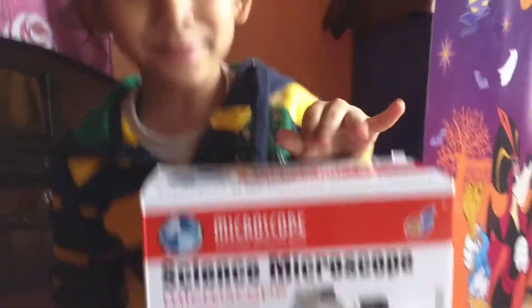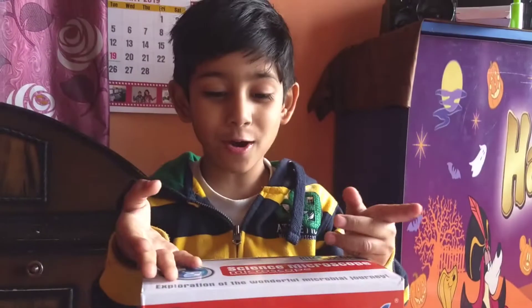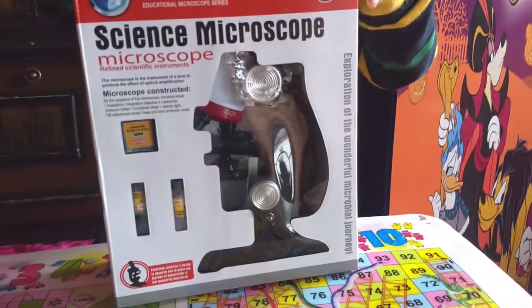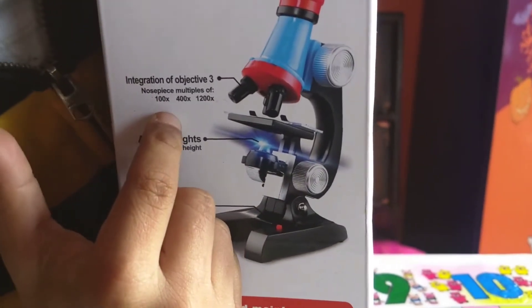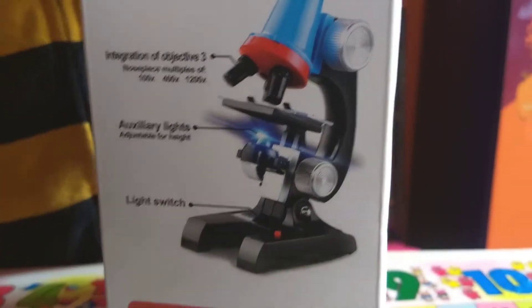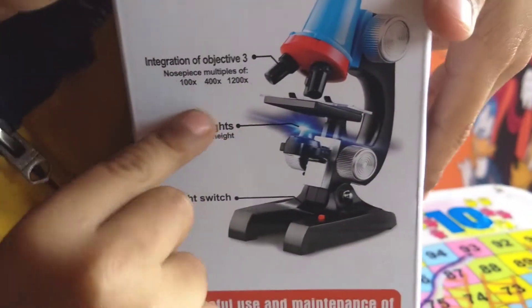This is my microscope. My father ordered it on Amazon and it came after two days. There are three lenses: one is the 100x, one is the 400x, and one is the 1200x. And it has an LED light too.